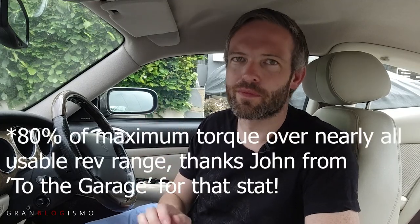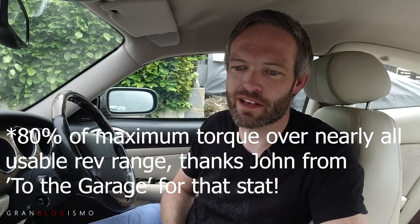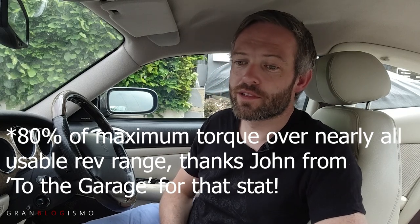One of the great things about the XK8 engine across all years is the amount of torque available from quite low down in the rev range. Once you get up to around 1,500 rpm, the torque is available right up to the red line - you don't need to rev it like crazy to get a move on. I think something like 80% of the torque is available 90% of the time - I'll put the actual stat up on screen.